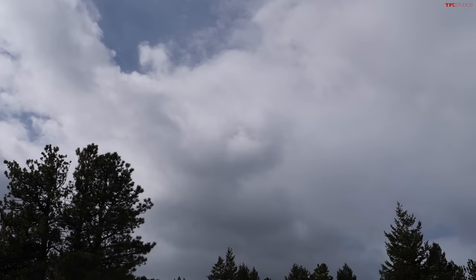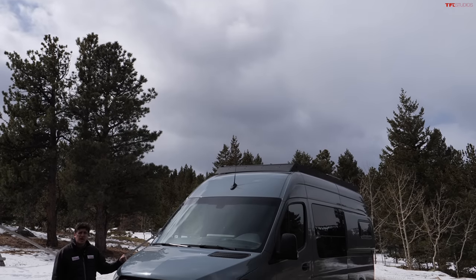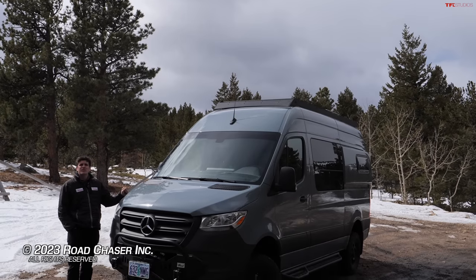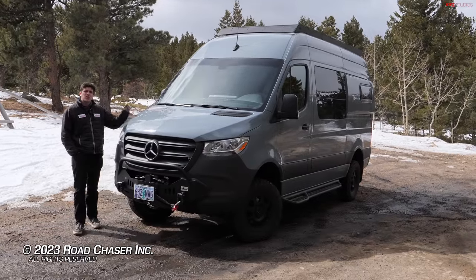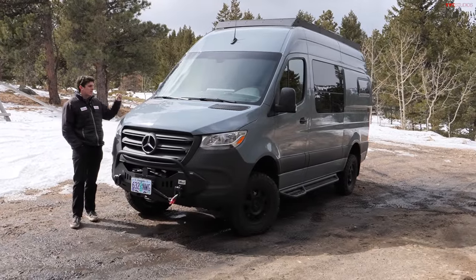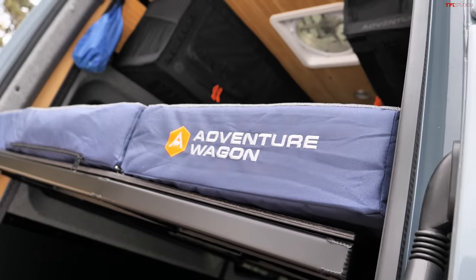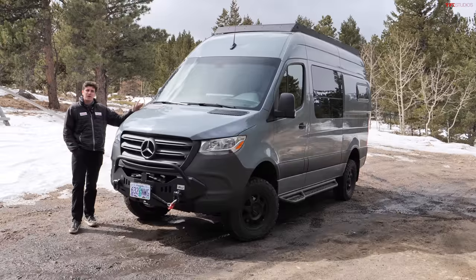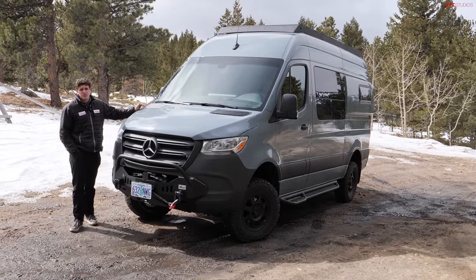Overall, I think we've seen some really big improvements from Mercedes-Benz on the Sprinter all-wheel drive. Sure, it doesn't have that same rough-and-tumble name as the old one, but in the real world the capability of this vehicle is far improved. A huge shout-out to Adventure Wagon for lending us this vehicle — definitely a really cool setup in the back. As always, it's been Tommy. Big thank you to Ian behind the camera, and we'll see you on another episode of TFL Off-Road.